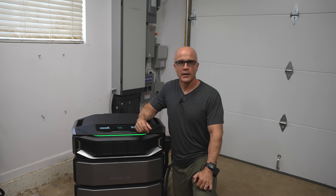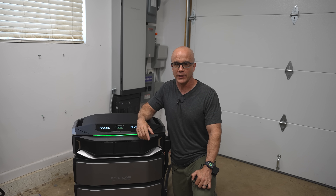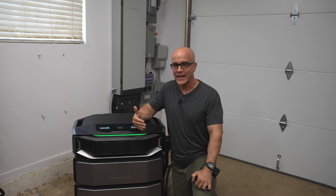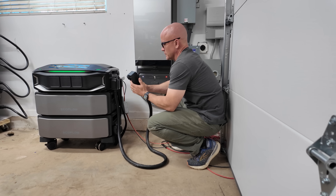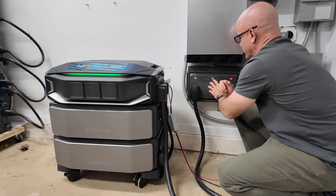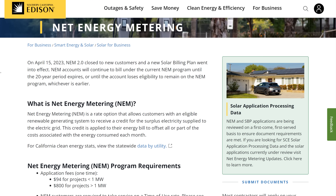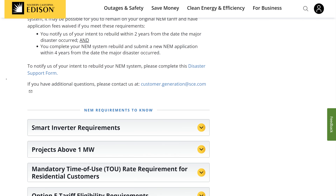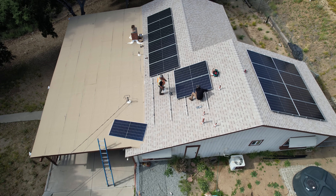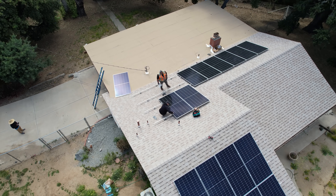Grid versus self-consumption. The DPUX is not a grid export system — you cannot push excess solar power back into the utility grid for credit. This isn't designed for traditional net metering. Instead, it's designed for self-consumption and backup. You store the solar energy you generate and then use it later, especially during expensive peak hours under time-of-use plans. This is especially important for those in California. Under the new NEM 3.0 rules, the credit you get for pushing solar back to the grid is only about one-third of what you pay to pull that same energy back — sending power to the grid doesn't pay anymore.